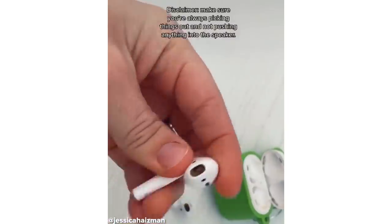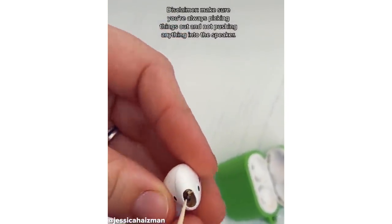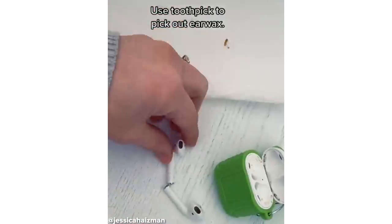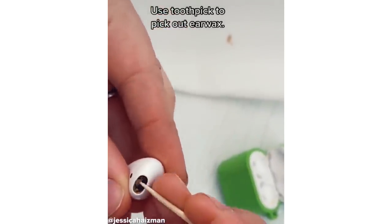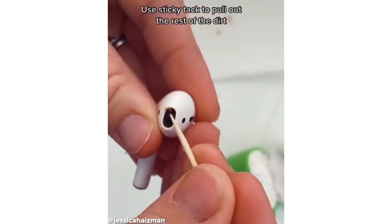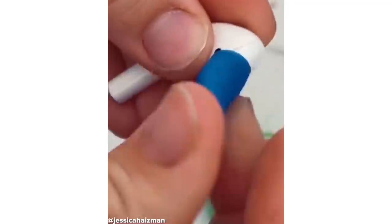Throughout the entire process, you want to make sure that you're not pushing anything into the speakers, but rather picking it out. I start with a toothpick to get as much earwax as I can out. I then mold the sticky tack and push firmly and evenly and hold for about five seconds. This will get that last little bit of earwax and dirt that the toothpick couldn't reach.